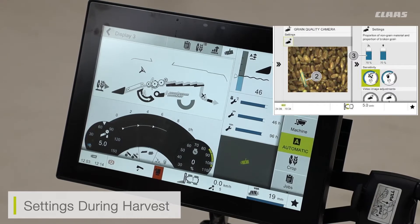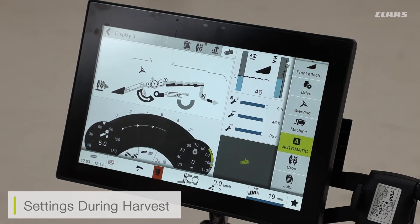The grain quality camera will be picking up the likes of chaff or any cracked grains, for example. Again, this is another sensor which is working and being used within the CMOS system.